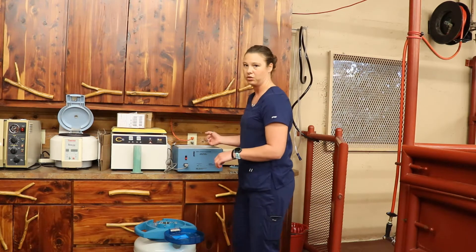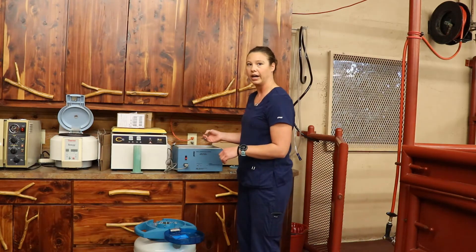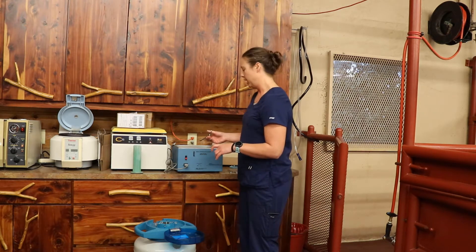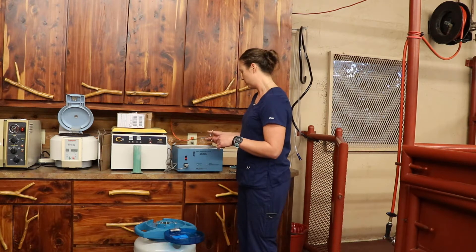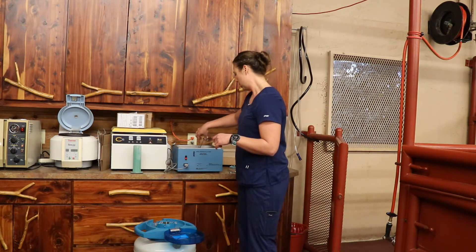This is a 5ml straw, so the water bath is set at a slightly higher temperature than we would use for the smaller straws, and we're leaving it in for 45 seconds. Then we'll take it out and dry it off.